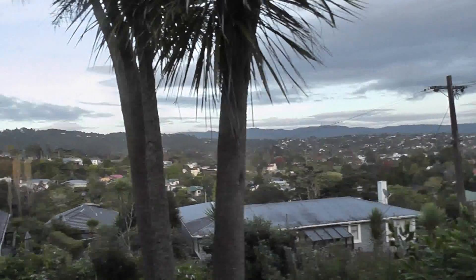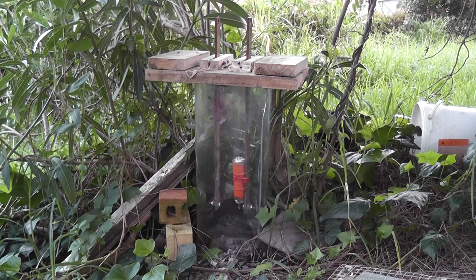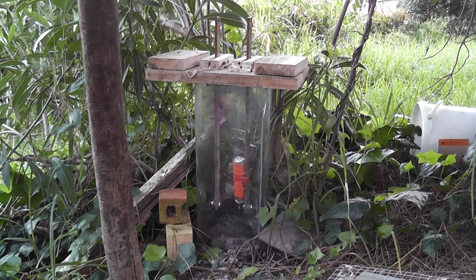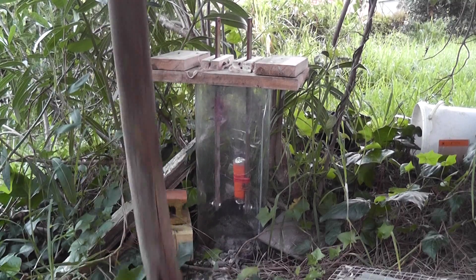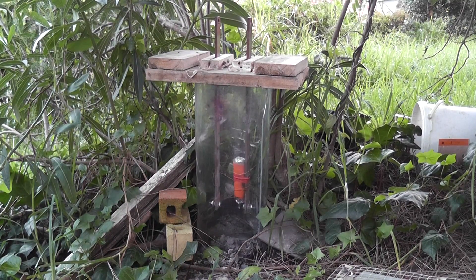It's a bit lighter now. It's 7:30am. Not that busy yet — the sealing is working well.